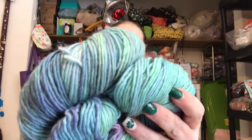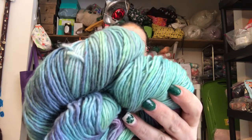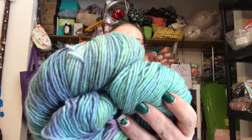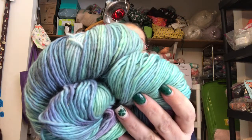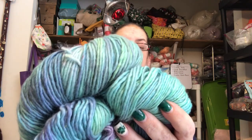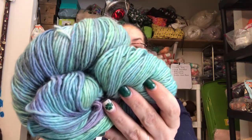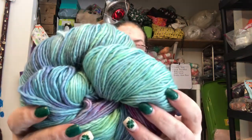This is March 2020 Knot Sock Yarn Club. It's called Daydreaming. 40% merino, 45% alpaca, 20% silk, and there's approximately 252 single-ply DK. Hand wash, lay flat to dry.